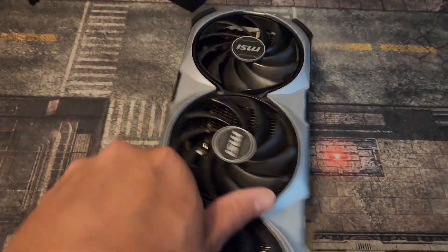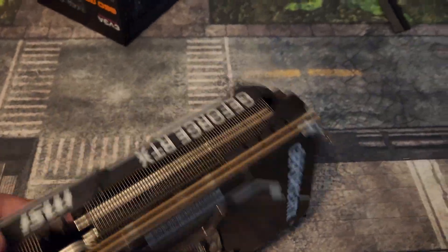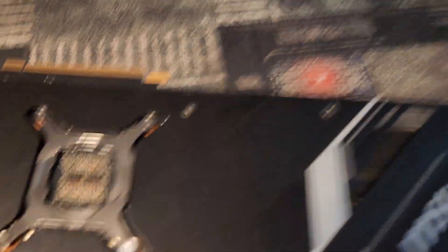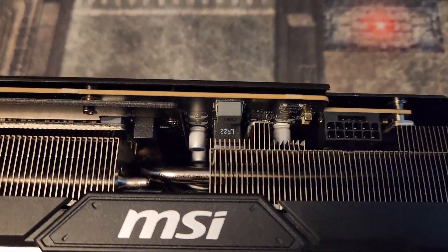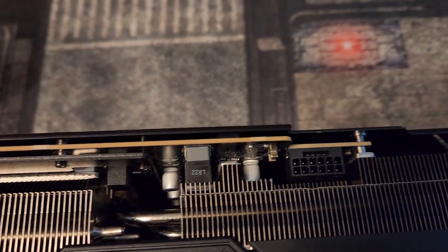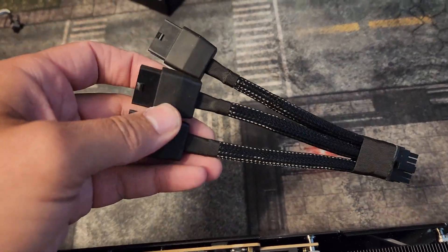This is an MSI Ventus triple fan — this is not a 4090, it's a 4080. Let me show you the SKU so you can see it right there. It does have the 8-pin, and this one came with three. No 4080s need four pins — some might come with the adapter, but they only need three.